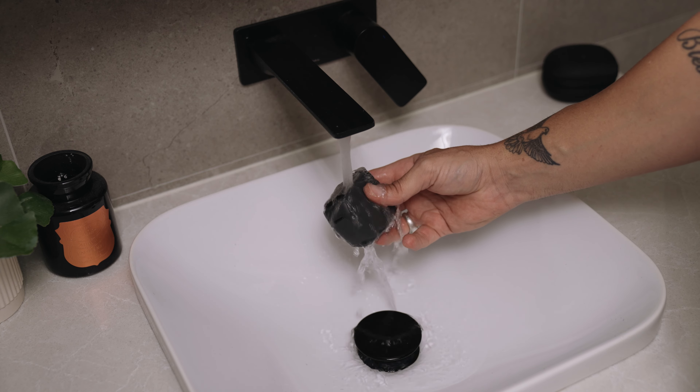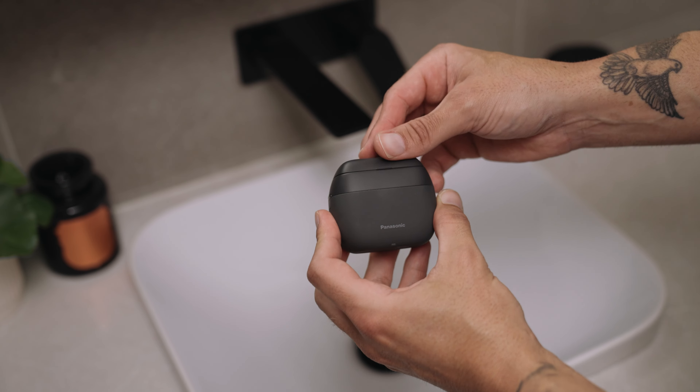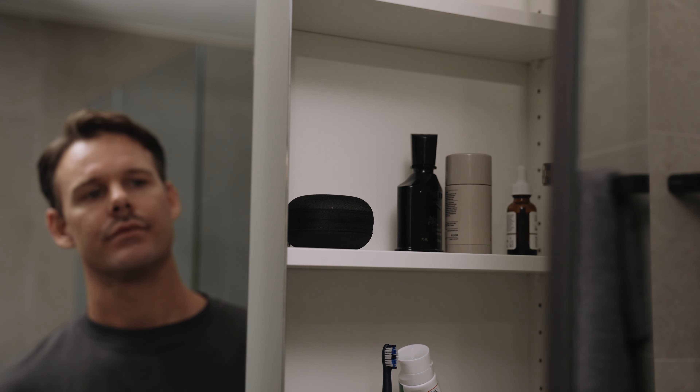A massive benefit is that it's waterproof and it's easy to clean. It's compact, it's super portable — it really is a revolutionary shave in the palm of your hand.